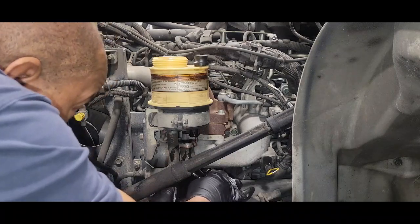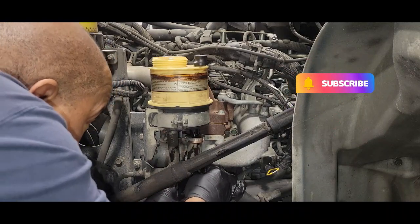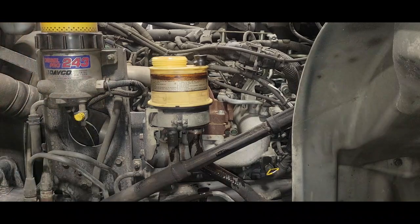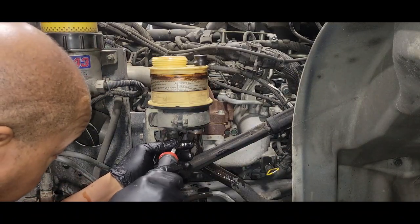We're going to reconnect the hose and go back with Dexron transmission fluid.